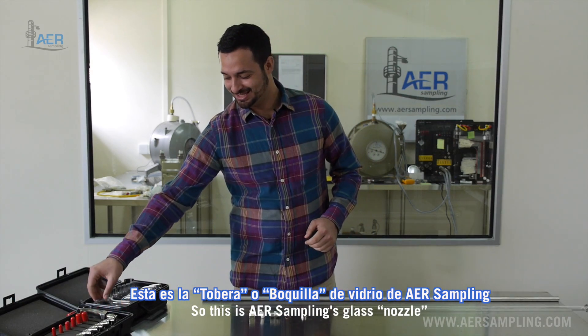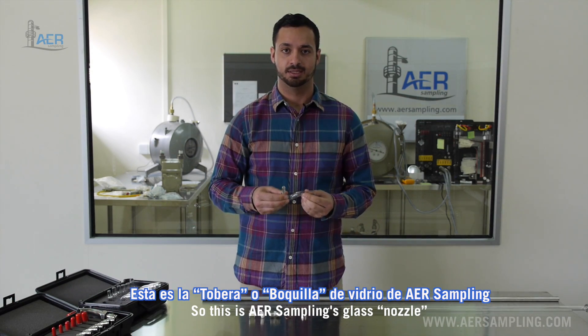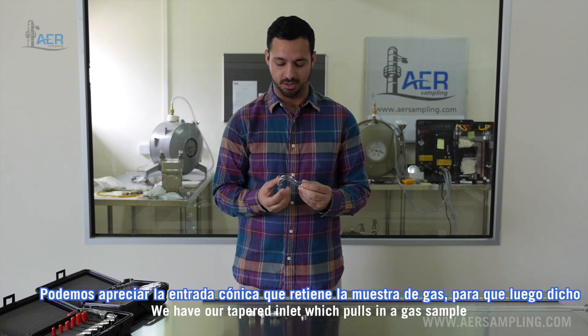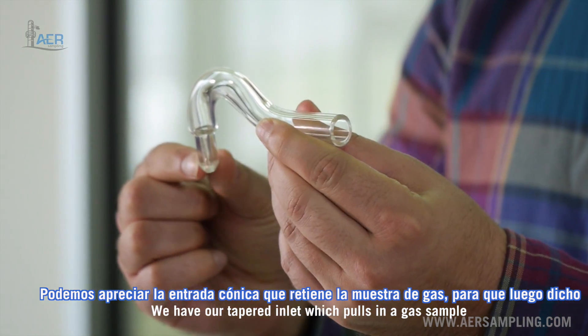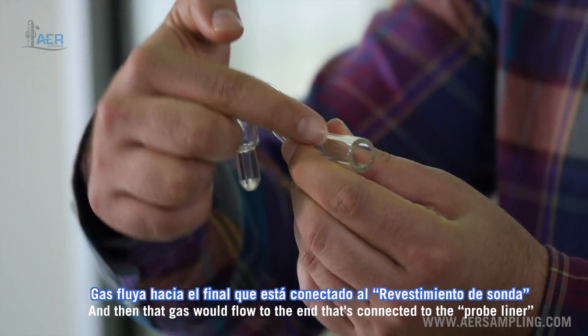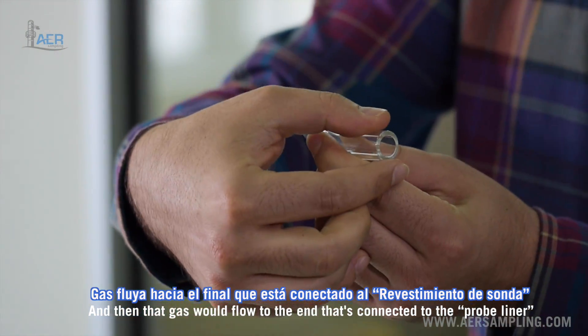This is AER Sampling's glass nozzle. We have our tapered inlet which pulls in a gas sample, and then that gas will flow to the end that's connected to the probe liner.